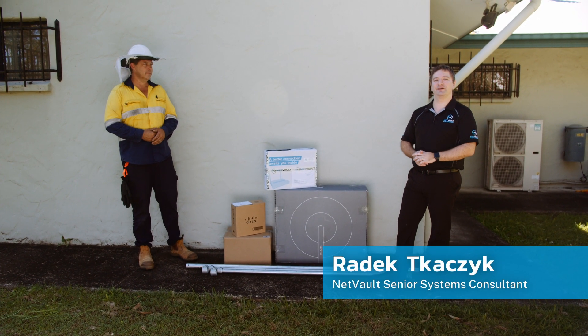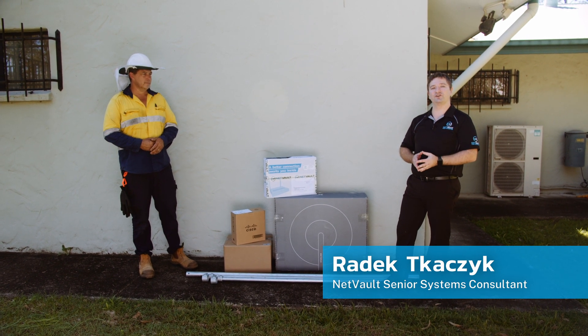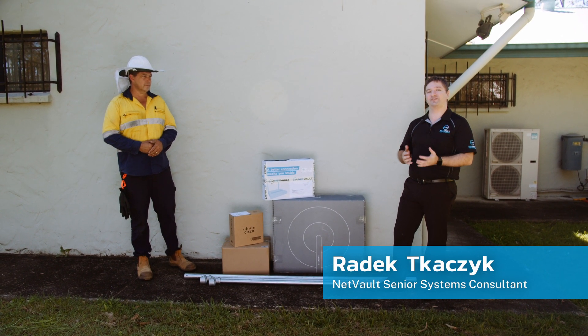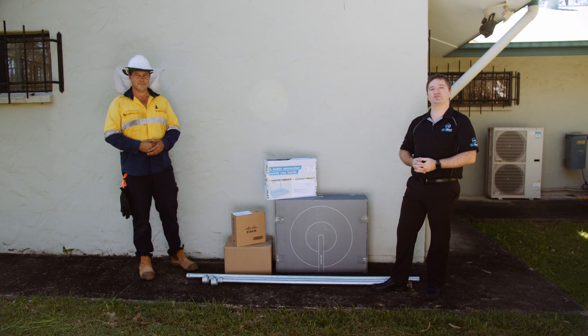Hey guys, Radek here from NetVault. I'm here on site at one of our clients' premises where we're doing an installation of our Starlink plus 4G seamless failover solution. I've got Nick here from ATS, he's going to be helping us get the equipment mounted on the roof.